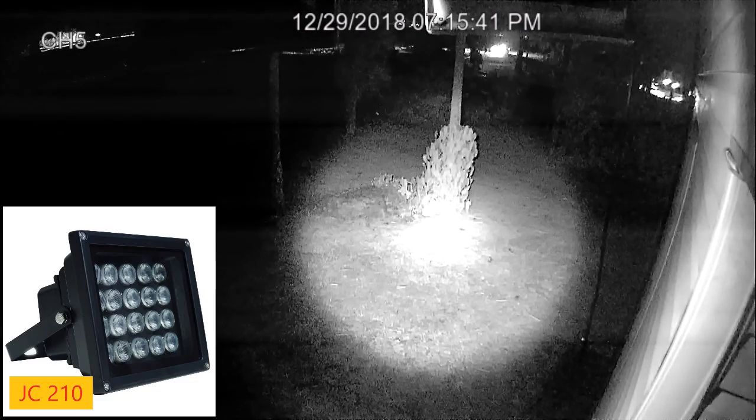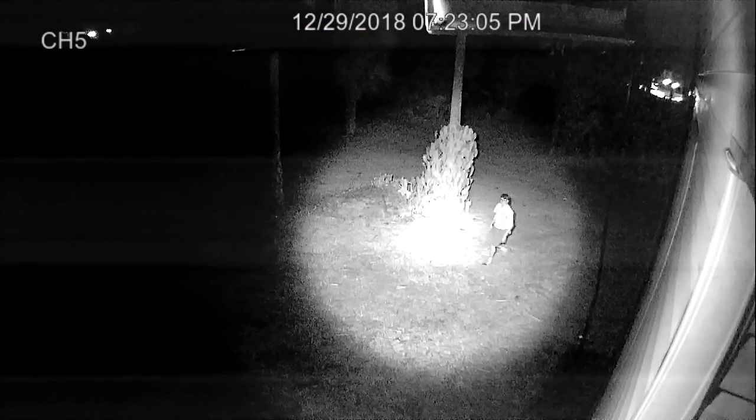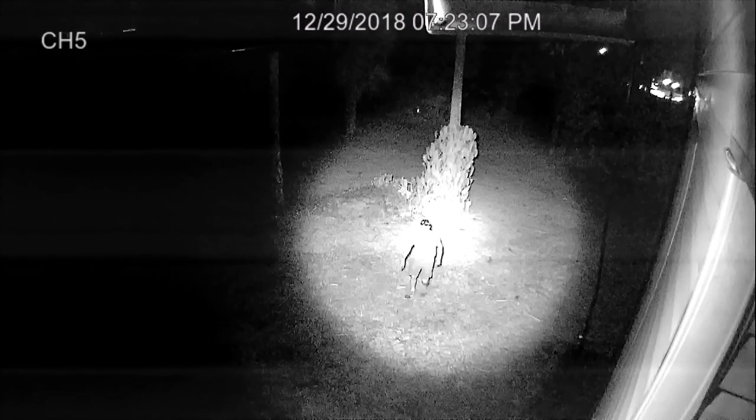Turning back on the JC210 — it's definitely a spotlight, but it seems to be very powerful. The 210-foot range claim is, I would suspect, right on. But it's definitely very focused.